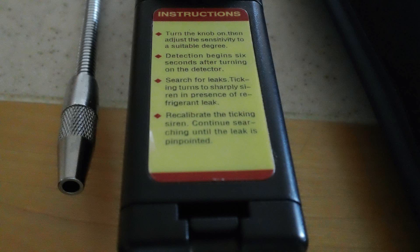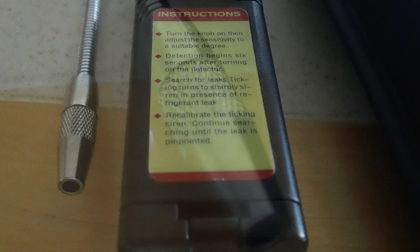The unit features the crown-style sensing tip, and I believe those are replaceable if they're dropped or damaged — anyway, that's one of the features of this unit.